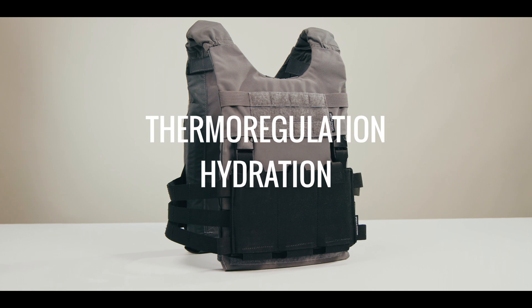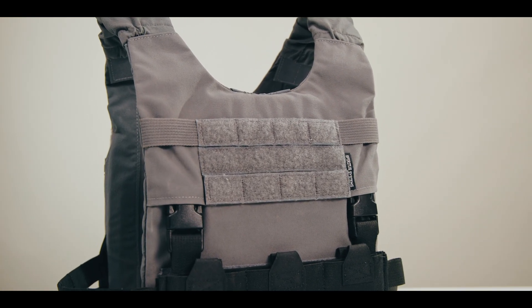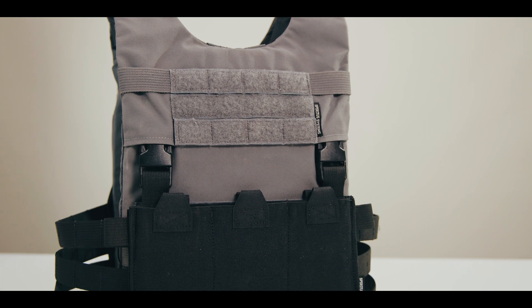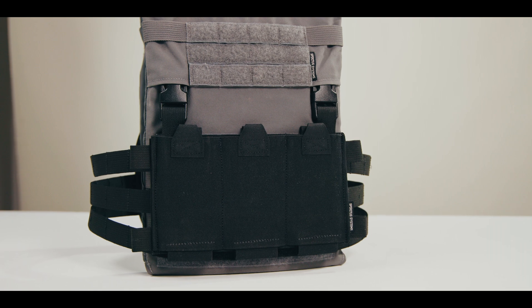Like most modern plate carriers and armor systems, the LV-119 does not have any natively integrated thermoregulation or hydration systems in the design. The LV-119 is a minimalist style carrier. There is no extra padding, no spacer mesh, no interior velcro, no built-in hydration features.